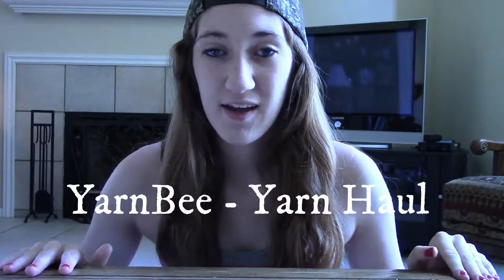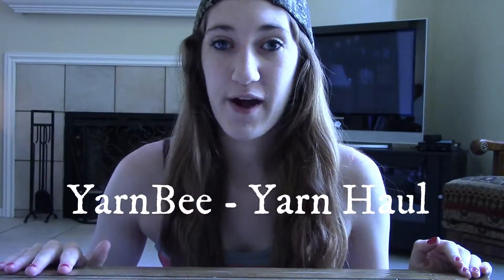I have a YarnBee yarn haul to show you guys, and I have a lot of really cool yarn. I don't usually get to work with YarnBee because it is a Hobby Lobby brand, and I don't have a Hobby Lobby near me — actually, we just got a new one in White Lake. So I had a Hobby Lobby gift card for $50, and all of this was under $50. A lot of it was also on sale for 30% off.